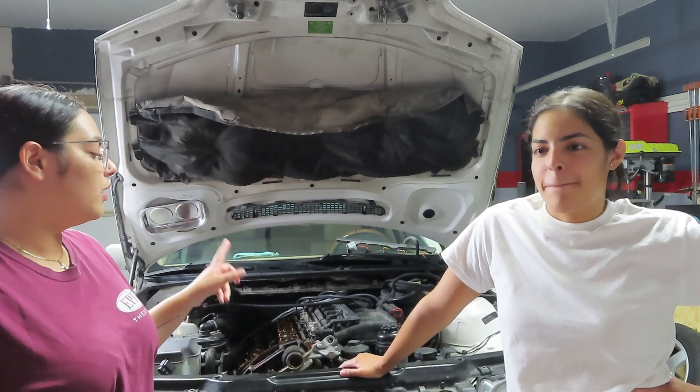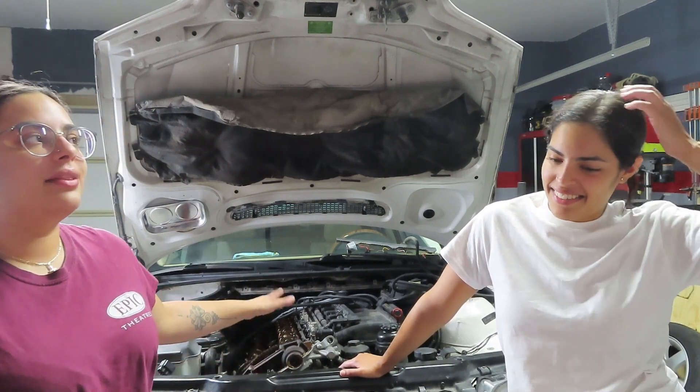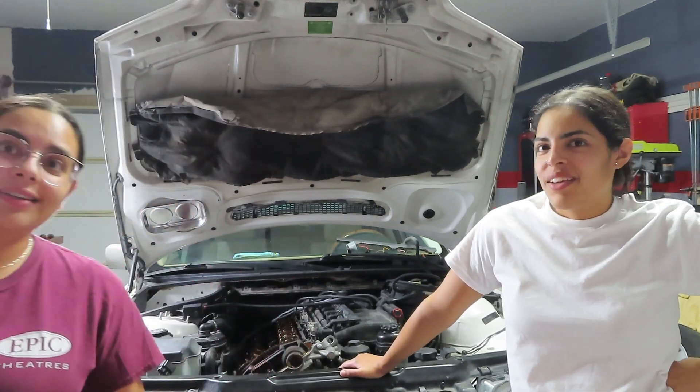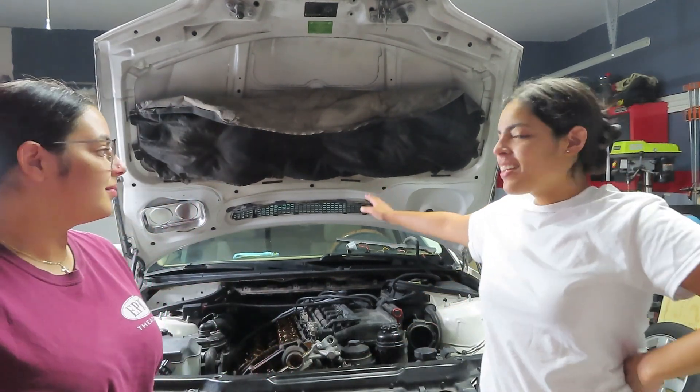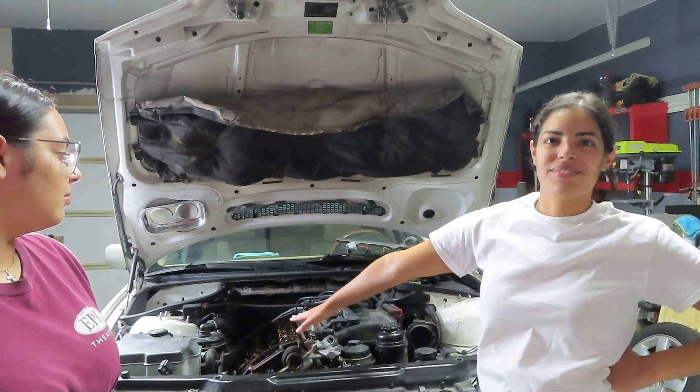Yesterday we took off the radiator fan and the valve cover and everything that went with it. And today we're going to be taking off the air intake manifold and the fuel rail. That's what we'll be doing today.